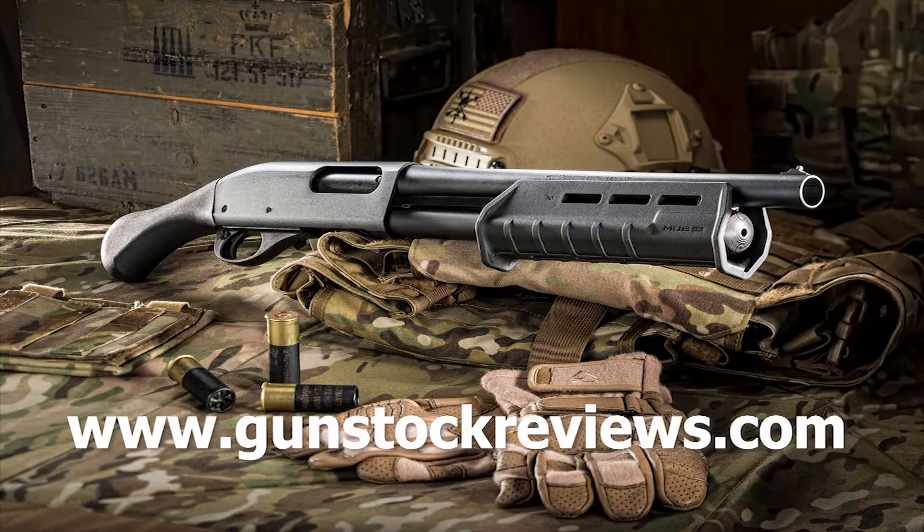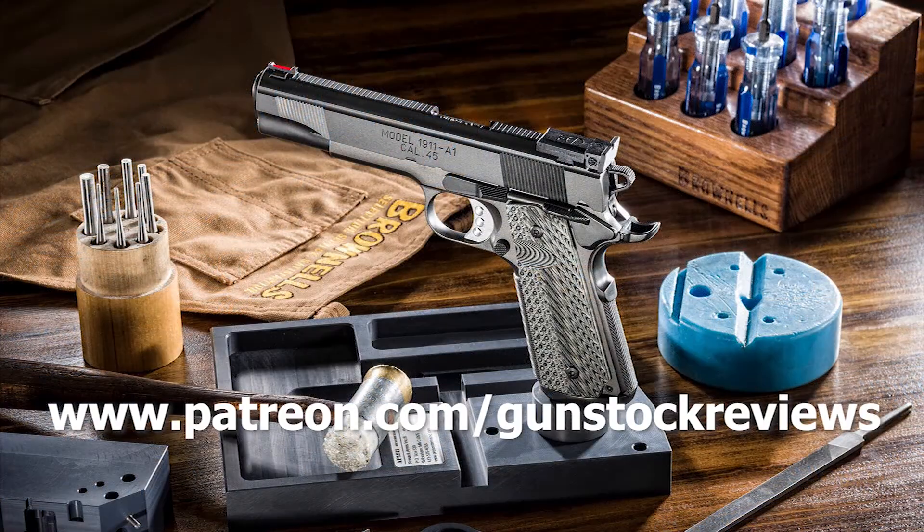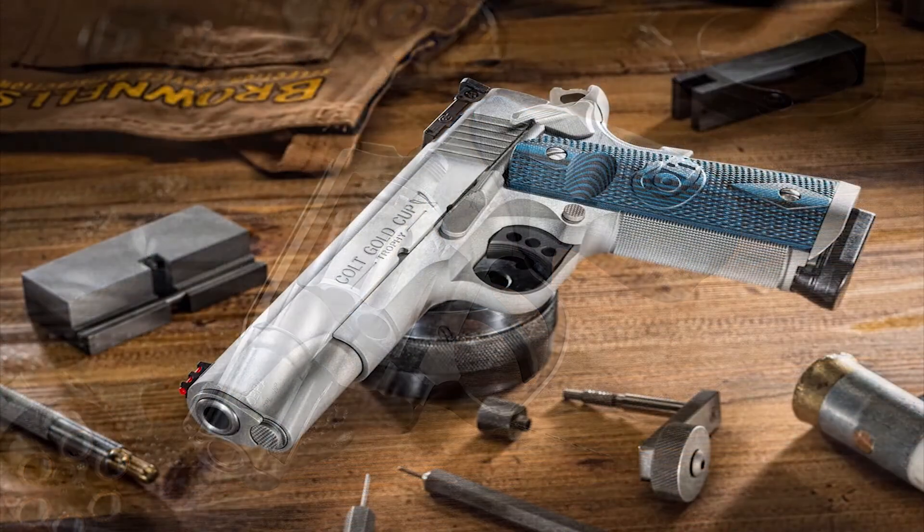Stay tuned to Gunstock Reviews. I'm going to clean this pistol a little bit and shoot it a little more. Thanks for watching. Please visit our website at www.gunstockreviews.com for more exclusive content. Please visit our Patreon page at www.patreon.com/gunstockreviews — your contributions would be greatly appreciated and help us grow our selections and frequency of videos.